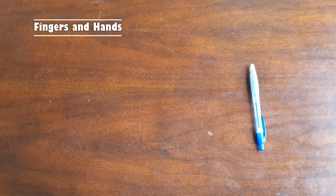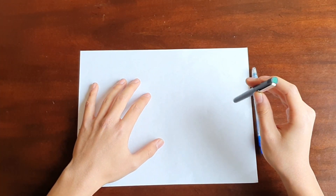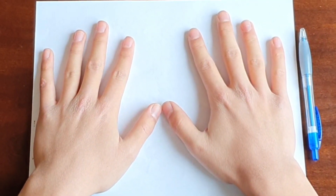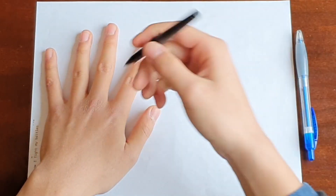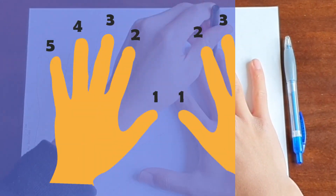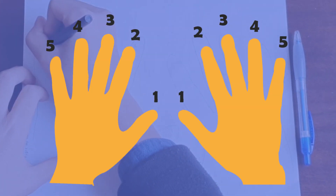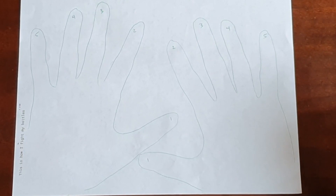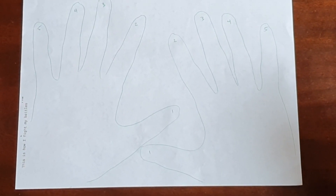First, we're going to figure out which fingers are which. To start, grab a piece of paper and a pen. Lay both your hands on the paper with your palms facing down. Ask an adult to trace your hands and label the thumbs 1, the index fingers 2, the pinkies 5, and so on. Then label your left hand LH and your right hand RH.